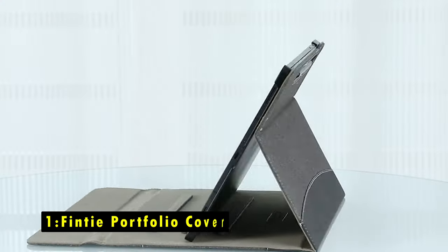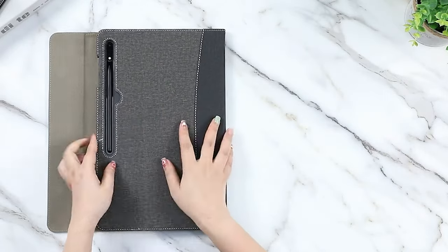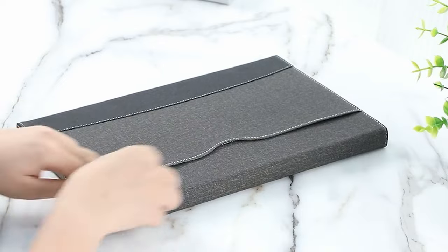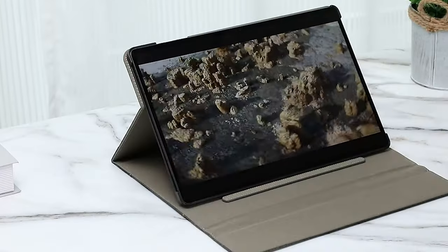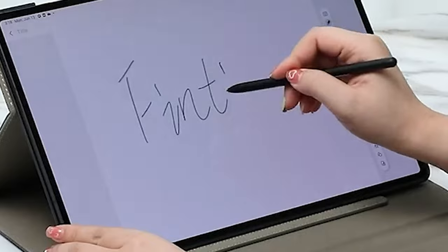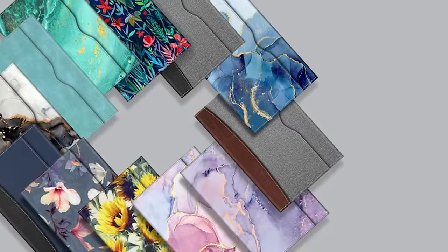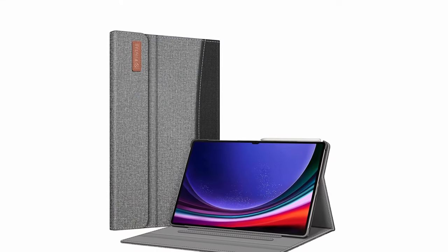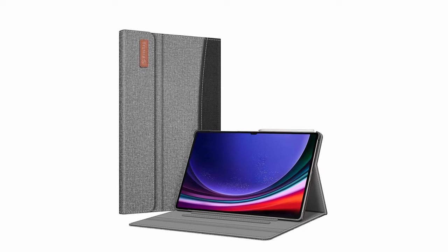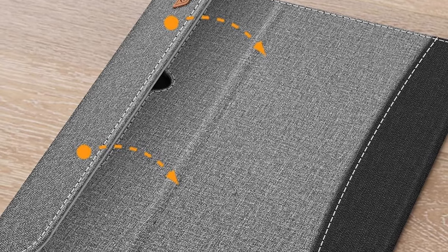Now moving to number 1, the Finty Portfolio Cover. The Finty Portfolio Cover combines style, functionality, and protection for your Samsung Galaxy Tab S10 Ultra. Its premium synthetic leather exterior and soft microfiber interior not only protect the device from fingerprints, dirt, and scratches, but also offer a sleek, professional look. The cover's three anti-slip stripes allow for secure, adjustable viewing angles, perfect for typing or watching content. Additionally, the extra back pocket adds convenience, providing space for small items like business cards or charging cables. The magnetic closure supports the tablet's auto-wake/sleep function, helping conserve battery life. Overall, the Finty Portfolio Cover delivers a versatile and practical solution for both protection and organization, making it ideal for business professionals and casual users alike.